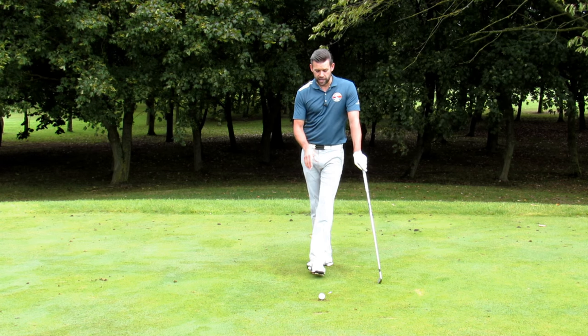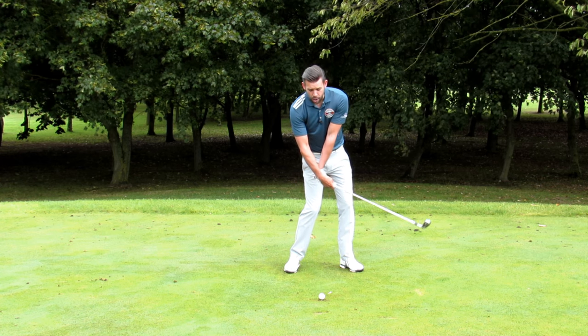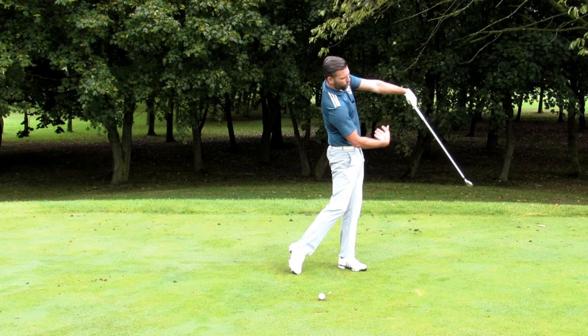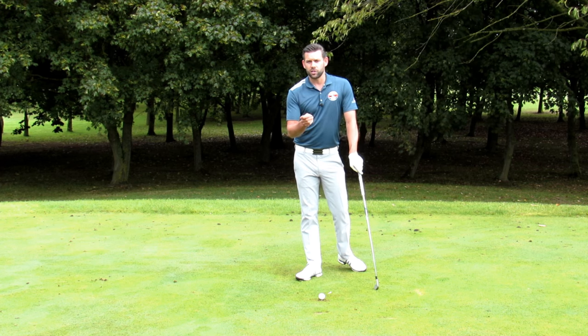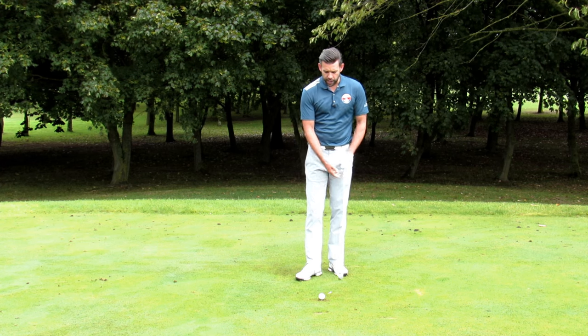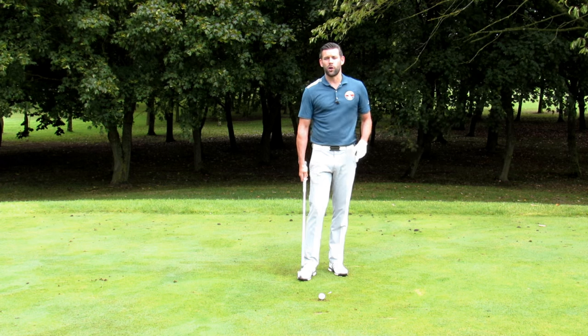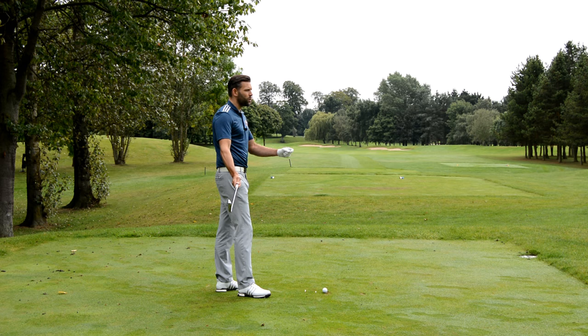Looking at the two swings I just did, the first one was not correct because I had to flip, and equally the second was probably not correct because I had to hold off a lot with my body and arms. So we're looking for something in between those. If we look at impact from face on, we can often guess where the club face is positioned halfway down by what we see there.